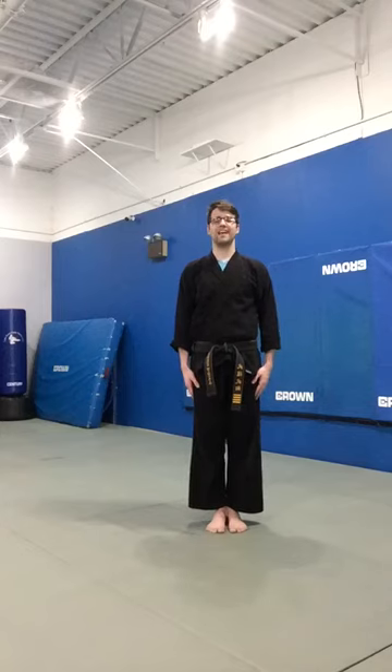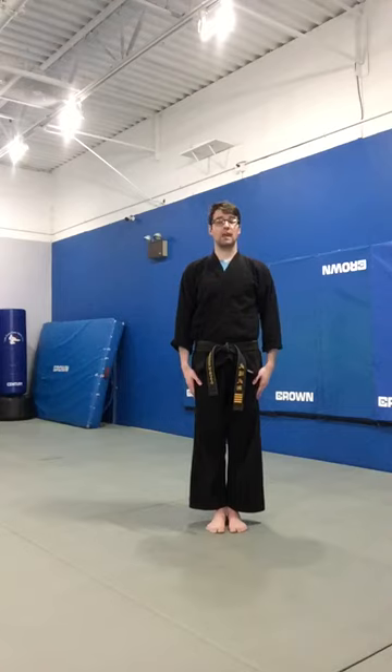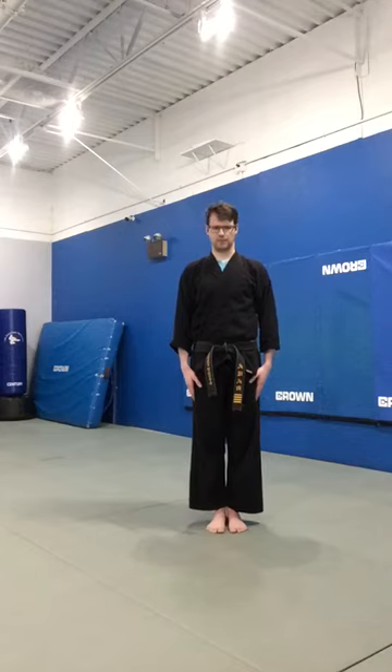Hi everyone, welcome to the LZFMA curriculum video series. This video will be covering a stripe, specifically the spinning backfist stripe. I'll begin by demonstrating it three times.